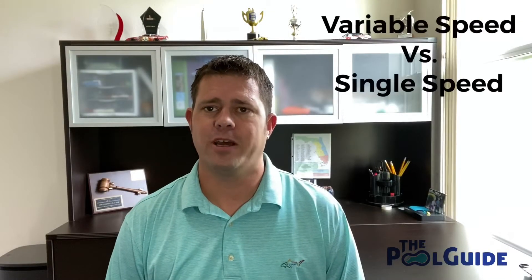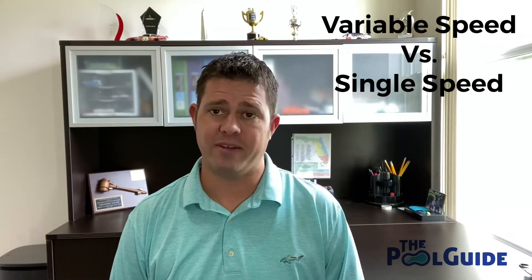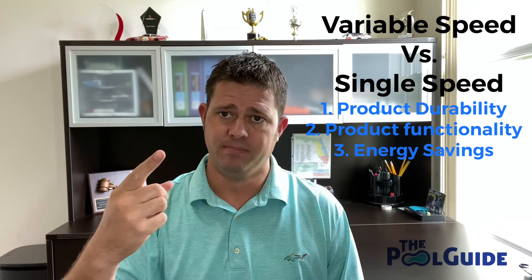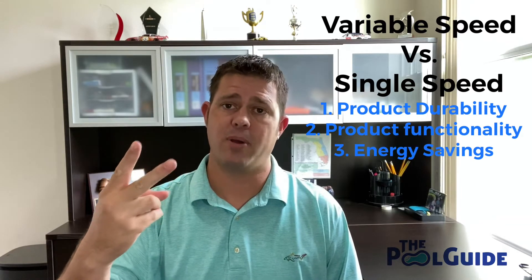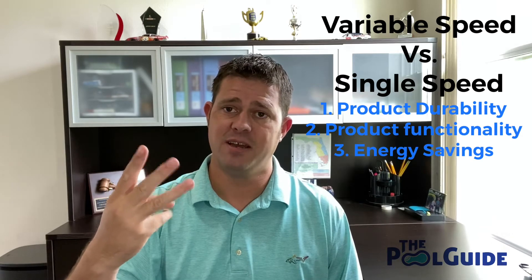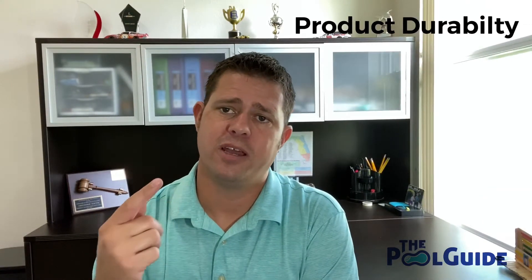This week we're talking about variable speed versus single speed and we're going to cover three different topics. First we're going to talk about product durability, second we're going to talk about product functionality, and third we're going to talk about energy savings. Today we're going to start talking about product durability.